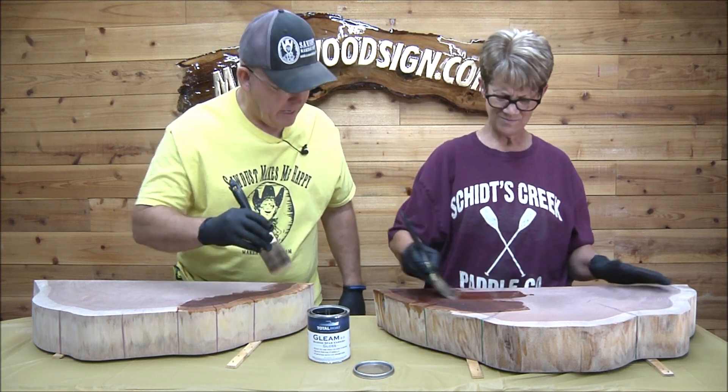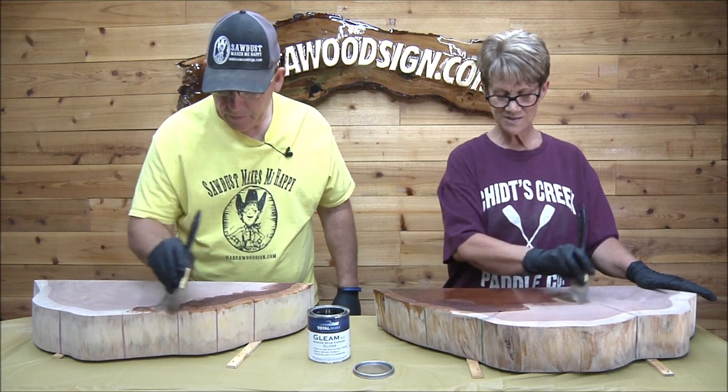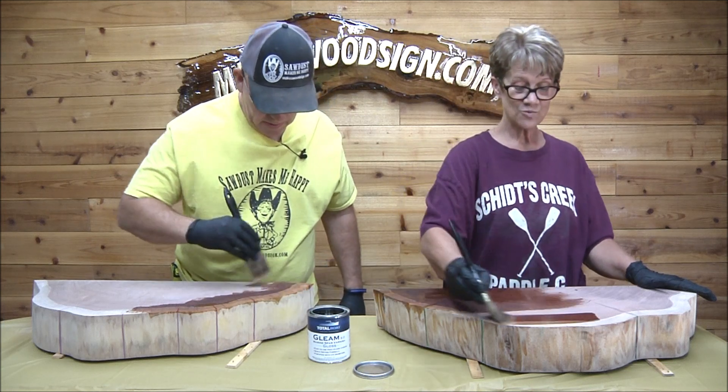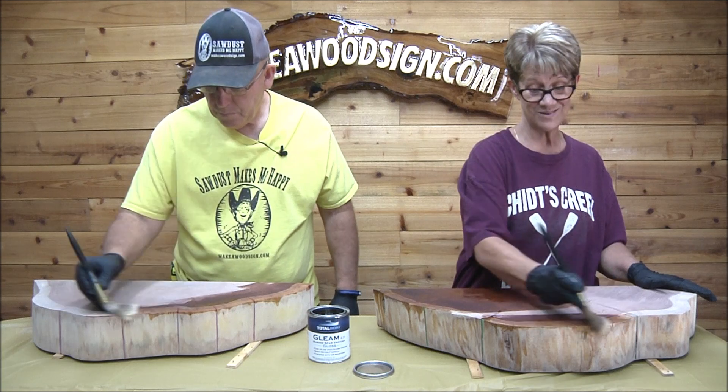This is a totally new process — we've never done this one. It's just really soaking in. One thing about this gloss varnish is you can re-coat it after an hour of dry time, which is nice.